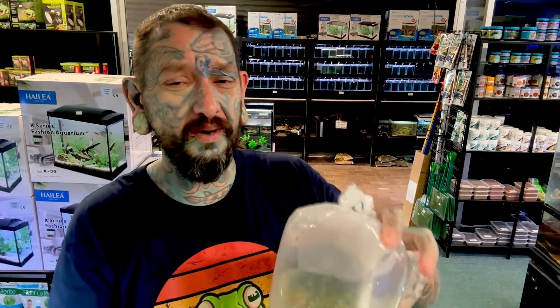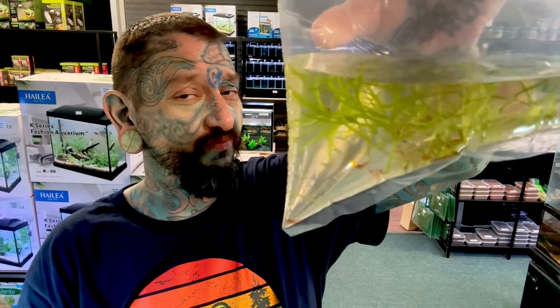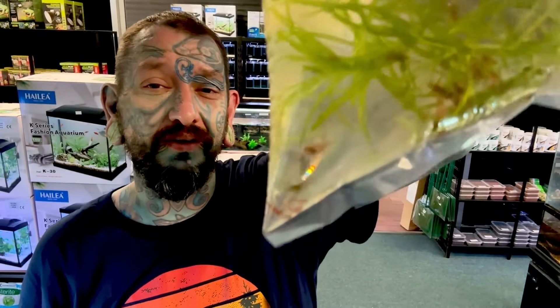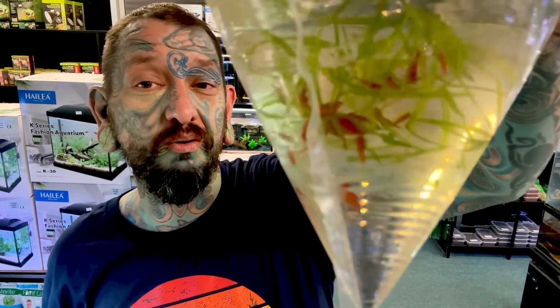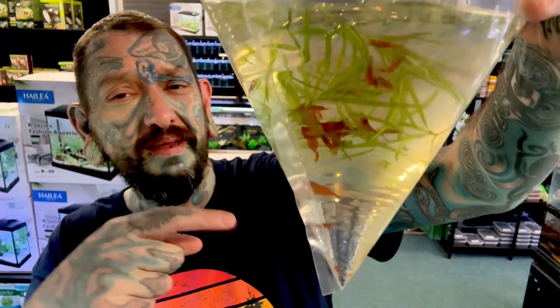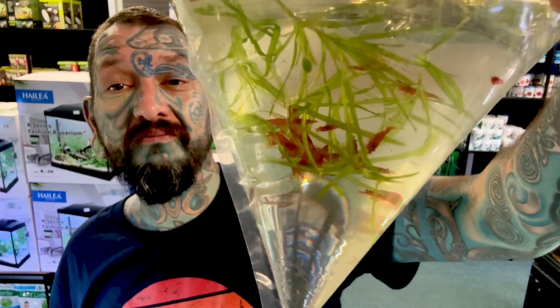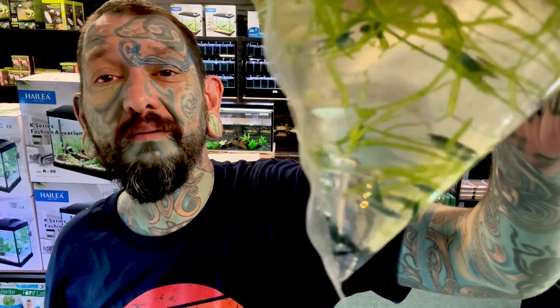We're jumping to boxes from a different wholesaler. A day or two ago we got some really cool locally-bred neocaridina shrimp. We have mixed red neocaridinas - cheap ones, three dollars each, very cool. These slightly more fancy ones are your bloody mary red shrimp - you can see how red they are in the bag. These are all the same species, neocaridina, which is cherry shrimp, but line-bred into different colors.